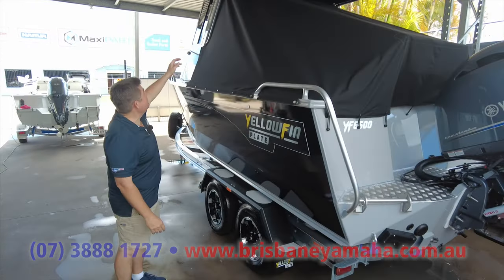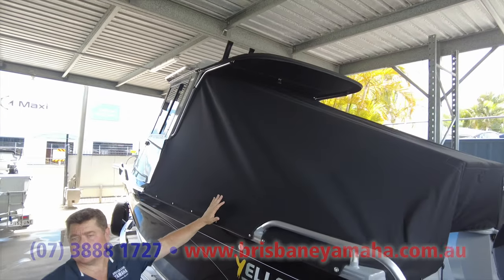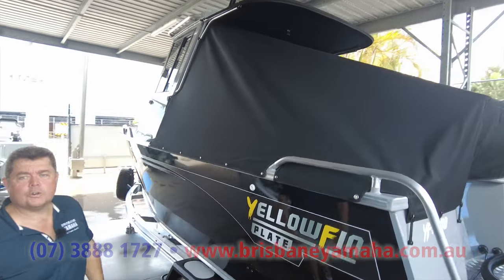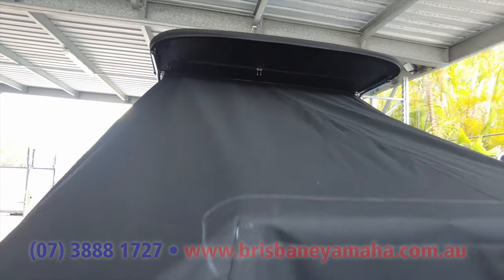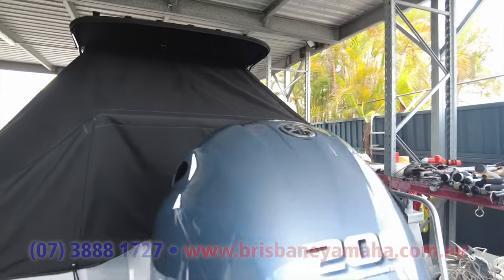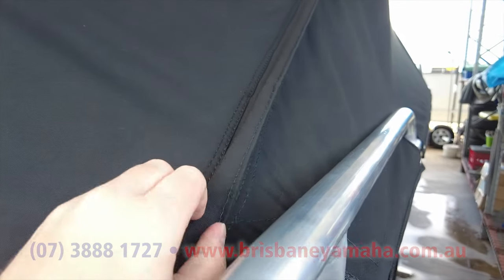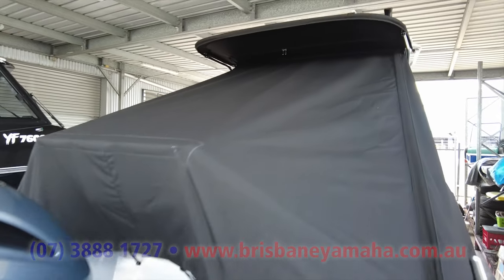What we've done is the trim shop came up with a way of doing a double runner under there. We've put a full storm cover on there — Sunbrella of course, we still love our Sunbrella here at Brisbane Yamaha. This storm cover now comes underneath the rear peak so he doesn't have to pull his peak on and off to fit the storm cover over the bait board. And there's a zip on the side so he doesn't need to undo the storm cover to get on board the boat — zips up the side, weatherproofing flap over the top.